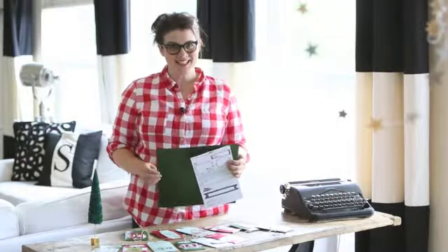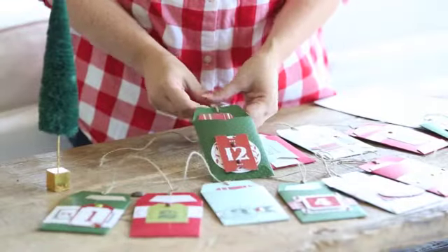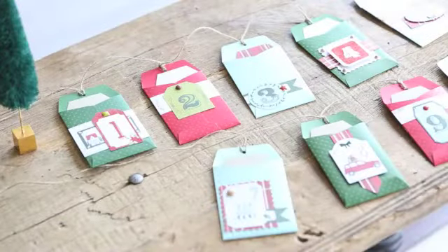This project is designed as a class, so ask your local scrapbook store if it's available. You'll get all the supplies as well as the instructions and the template to make these envelopes.